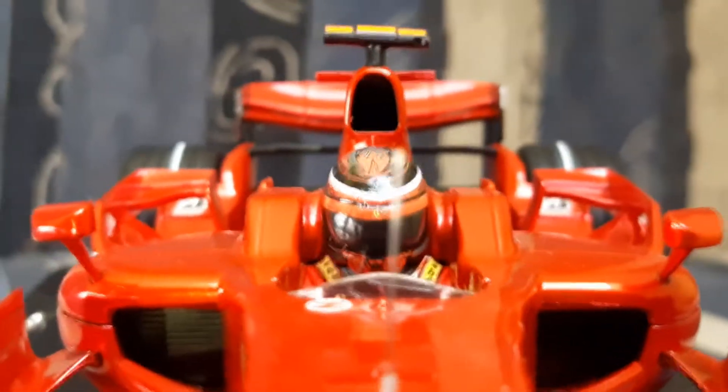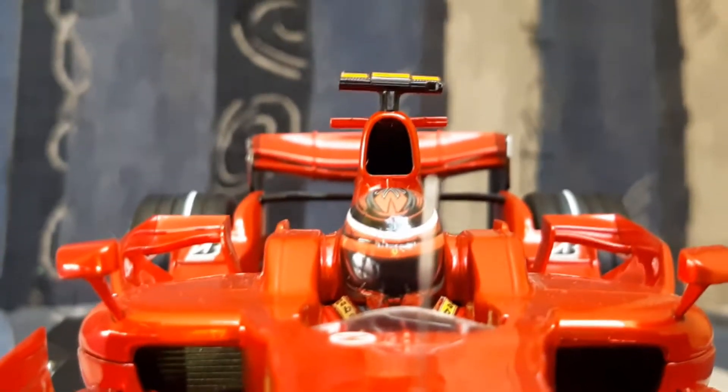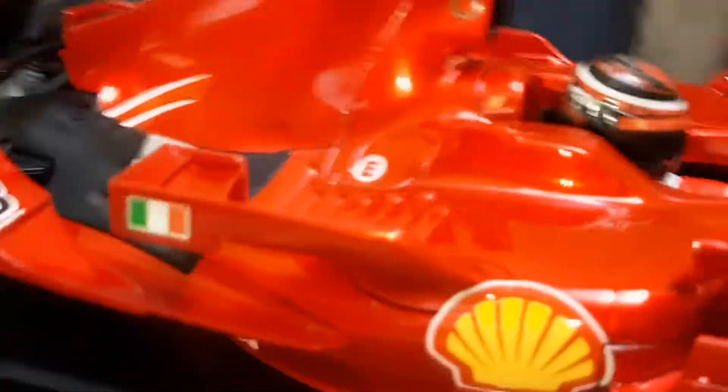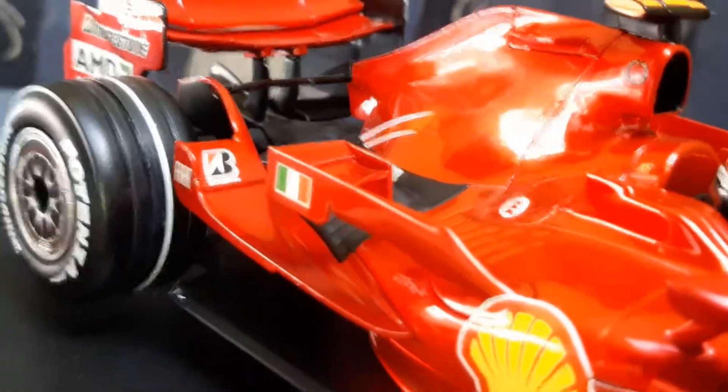On the top there's the airbox — pretty big as well, nice big inlet. The T-cam is there too. Also on the sidebox you can see this aero part that was making additional downforce.